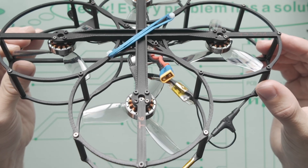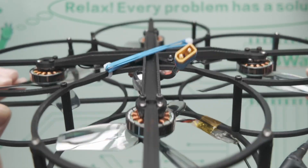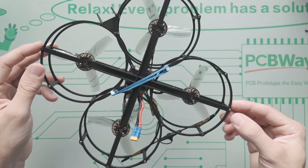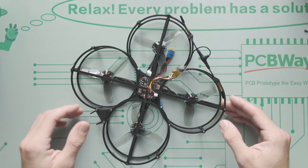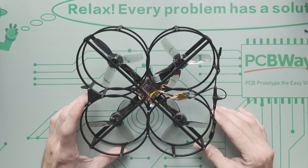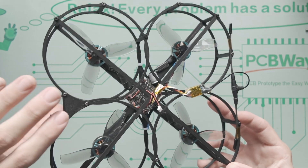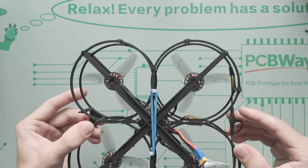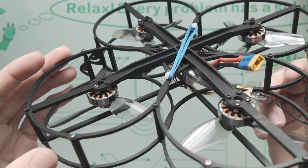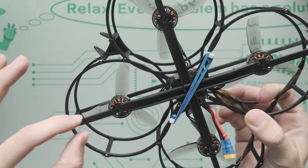I noticed some of the arms were kind of crooked and warped, which was weird because they printed really nicely flat. That's why we were getting these weird low vibrations. So that's just to say this is a cool project I'm working on — what do you think could make this better or structurally improve it while keeping the same weight?